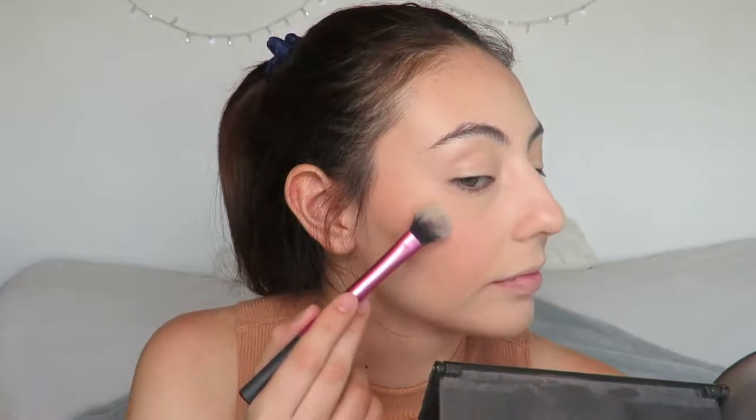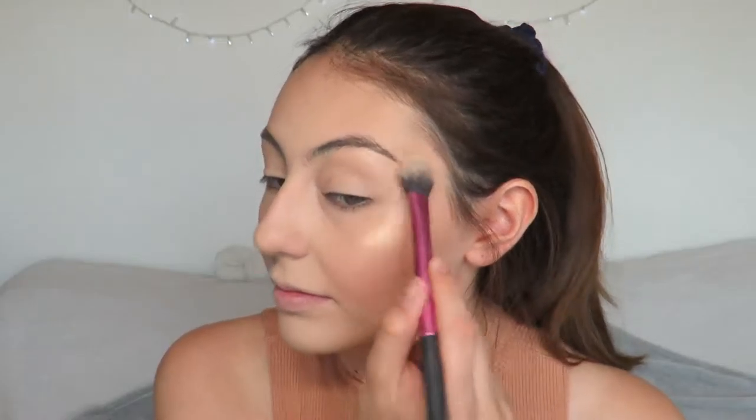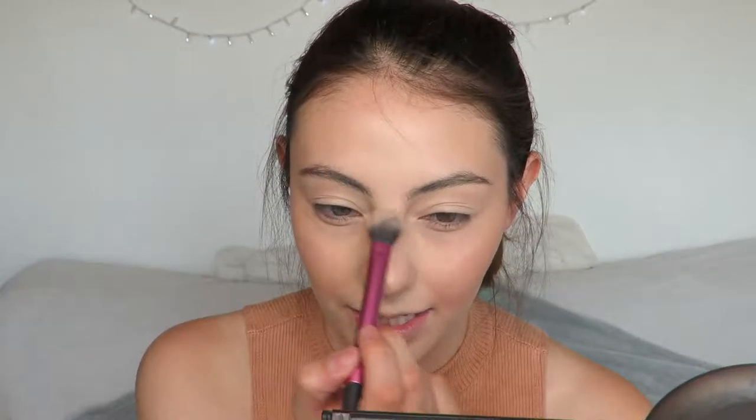For highlight I'm going to use the Becca Shimmering Skin Perfector in the shade Champagne Pop and my Real Techniques Setting Brush. I'm just going to highlight my whole face, the tip of my nose and right here, also my Cupid's bow. Then with the Australis Makeup Finishing Spritz I'm going to spritz my face and set all the powders down so it doesn't look powdery and my face looks dewy.